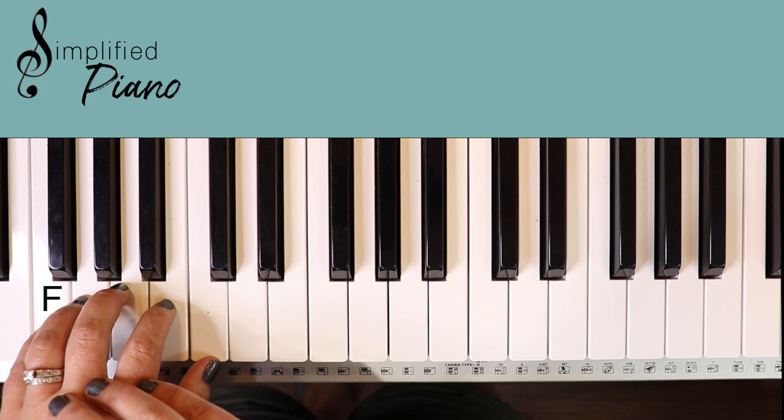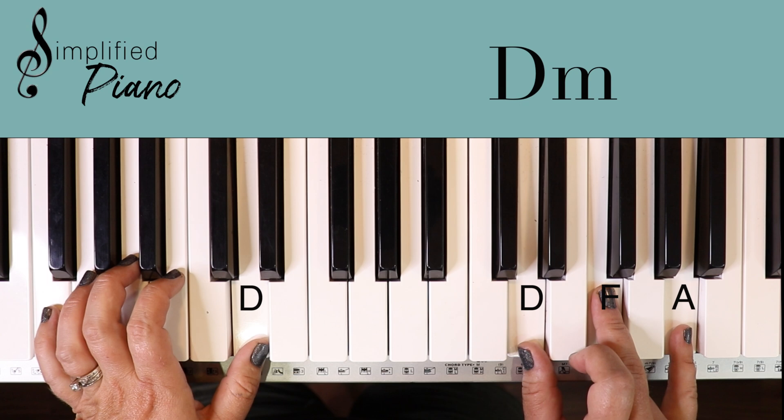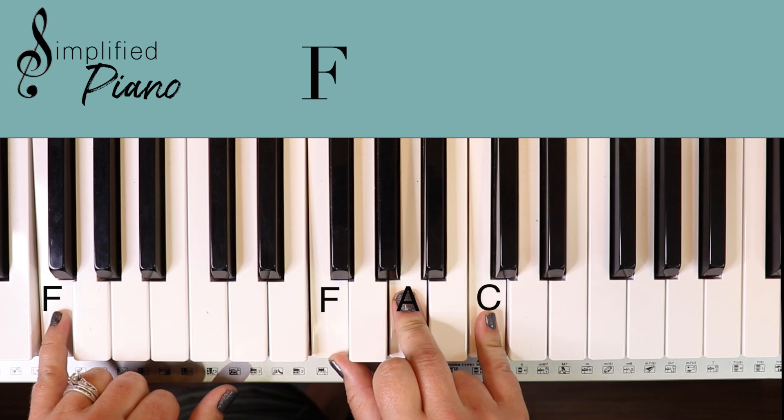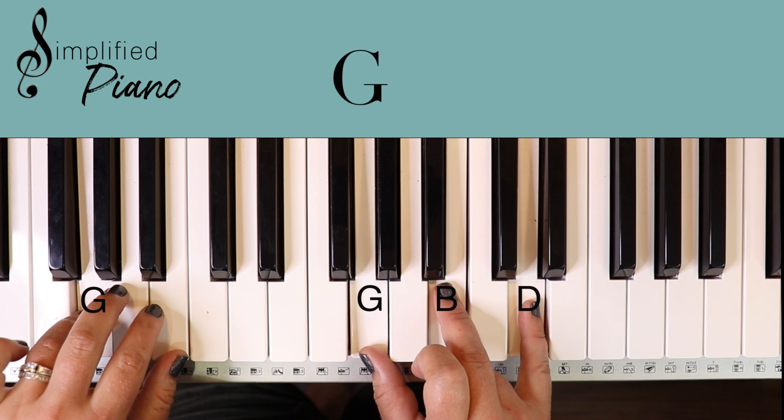G note to G chord. For D minor, you're going to have to just open your thumb up from the C to the D. We're going to play F with F in the bass, and then C to C. The rhythm that we could do to bring the two hands together sounds like this: together, right, together, right, together, right.